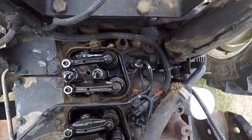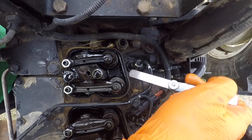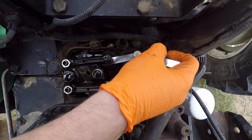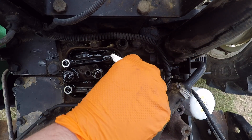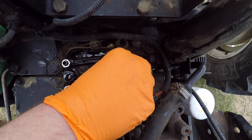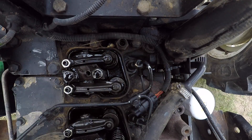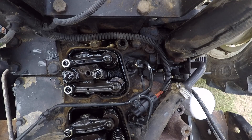All right, so our intake valves should adjust to 0.25 millimeter. So we're going to start with cylinder one intake. Feels pretty good. Now we're going to check cylinder two intake.